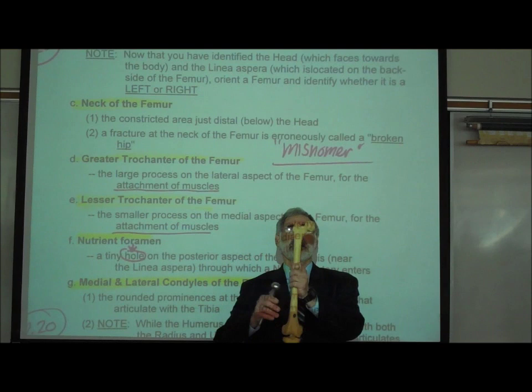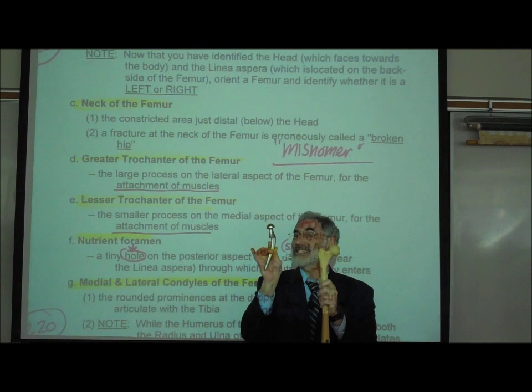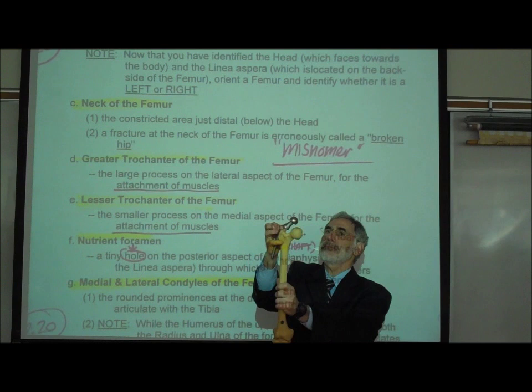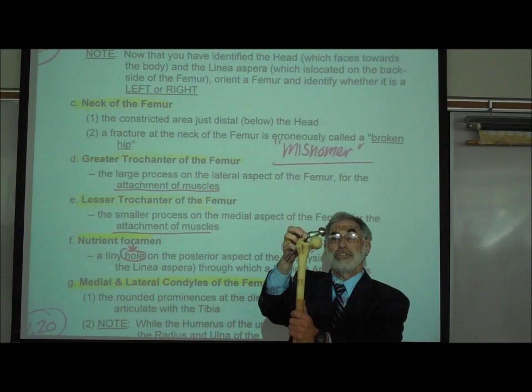When somebody breaks at the neck so the whole head breaks off, they put in what's called a prosthetic head — this is called a hip replacement. The prosthetic is shoved into the shaft, creating an artificial head, and it's wired into the acetabulum or socket of the pelvis. So this becomes what's again incorrectly called a hip replacement. What they actually replaced is the head of the femur, because it had broken off.